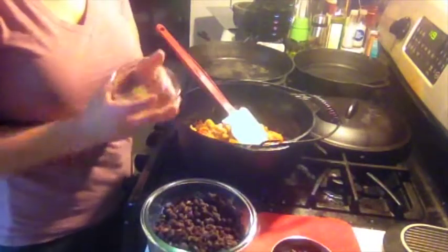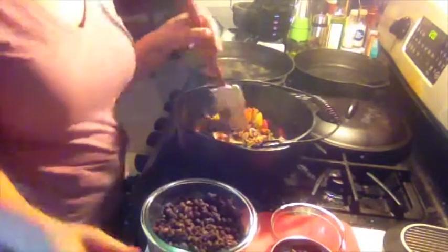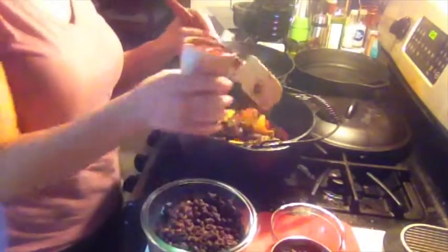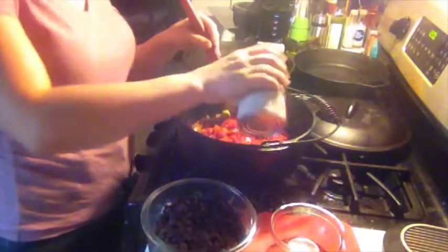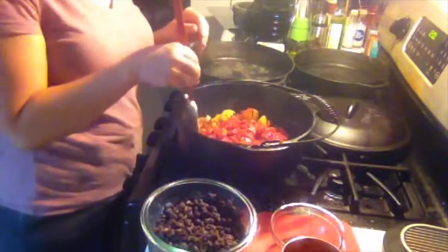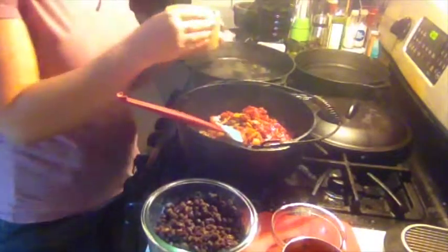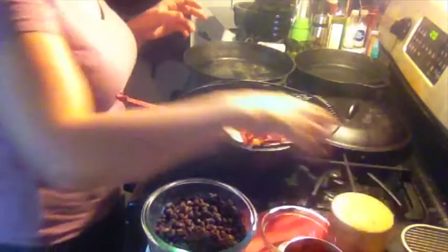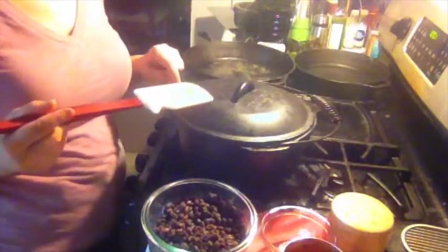We're going to go ahead and add the dried spices. Once it's nice and fragrant, you can add your tomatoes. And a pinch of salt. Bring it up to a simmer, and we're going to cover it and let it go for about 20 minutes.